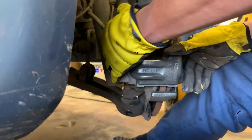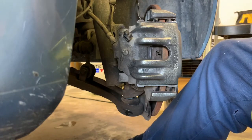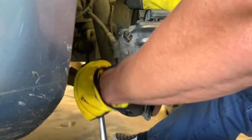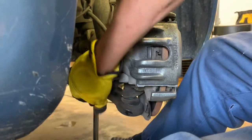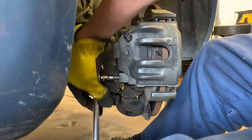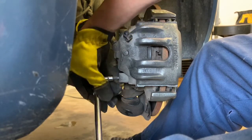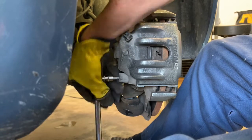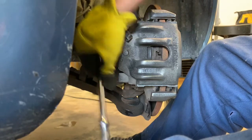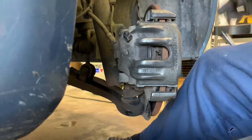Those are out. Now we should be able to slide the caliper off. I'm trying not to block the camera. It won't come out all the way just by turning it like this - okay, that should be all the way out now.